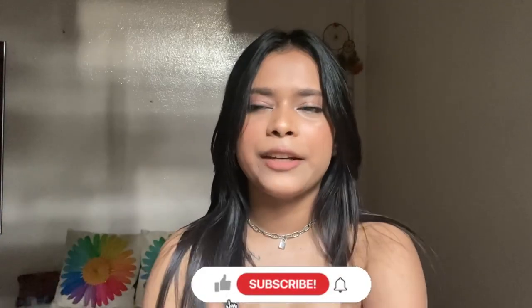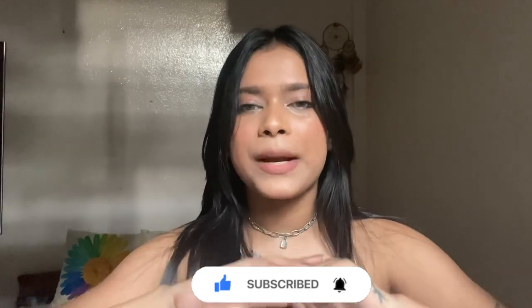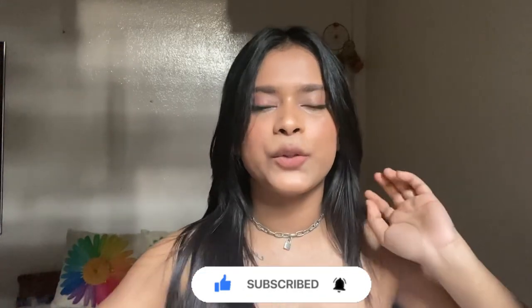I mostly post about affordable makeup, skincare, vlogs, and fashion-related videos — maybe in the future. So do subscribe to my channel and also press the bell icon so that you never miss any update. Now let's jump into this video — this is the makeup tutorial that I do when I am always in a rush.